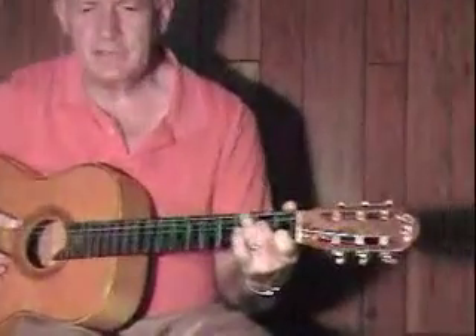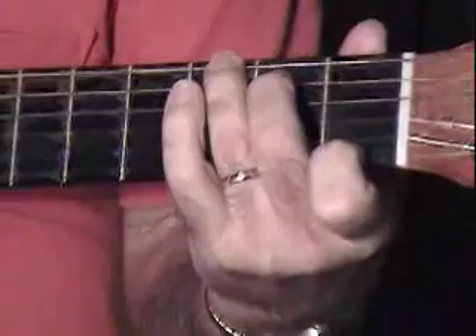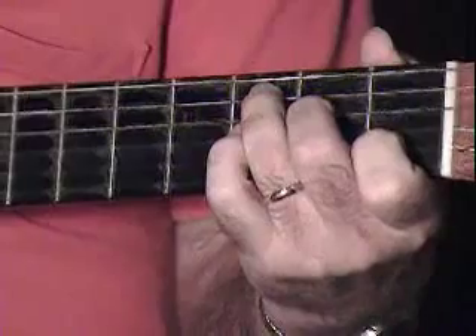Welcome back. Let's finish up Freight Train. So far we got: Freight Train, Freight Train, runs so fast. Freight Train, Freight Train, runs so fast.